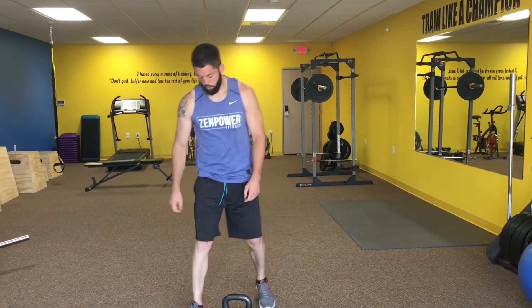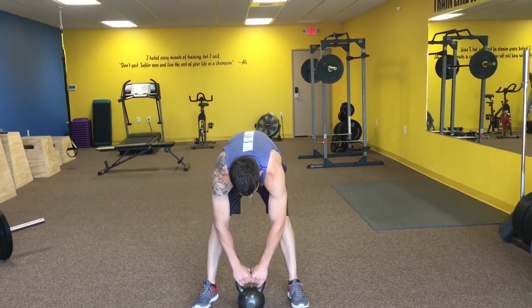Next up, we've got the kettlebell high pulls. We're just going to grip this narrowly, bend down and use our legs to pick it up to our chin.